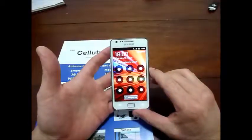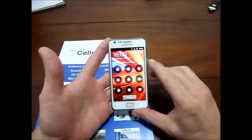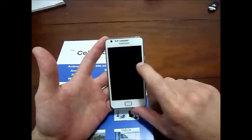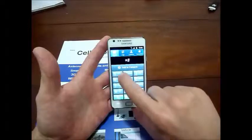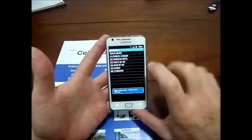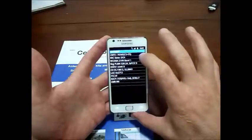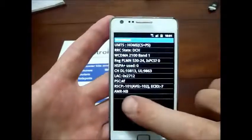To make it easier, I'm going to put the Galaxy into engineering mode. Before I do this, you can see that we have only two bars of coverage. What I'm doing here is putting the phone into engineering mode. This will show us the signal strength, which is about negative 100 dBm.